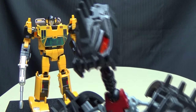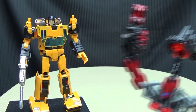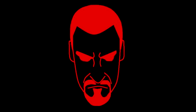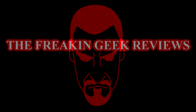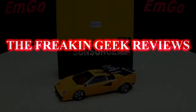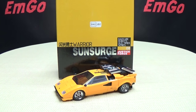WE'RE GOING STREAKING! Hey, what's up my peoples, Emgo here, the freaking geek himself, and today we will be reviewing the Batcube Sun Surge!